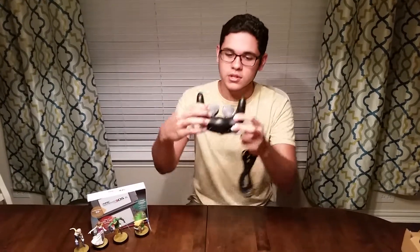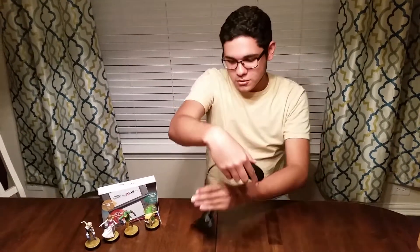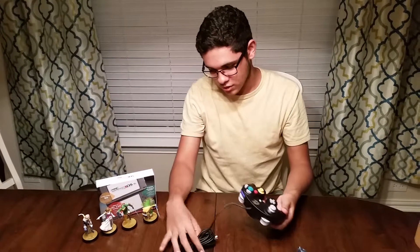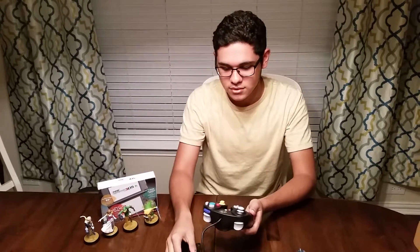Now that looks fantastic. On the back it has a little Nintendo print and it says Nintendo GameCube. The cable from what I've seen is pretty long. I'm not going to unravel it.